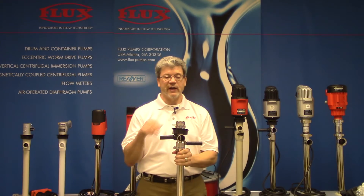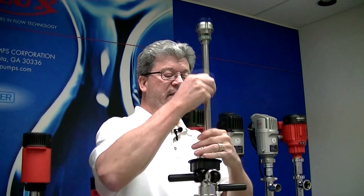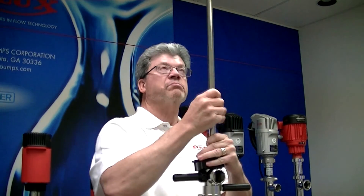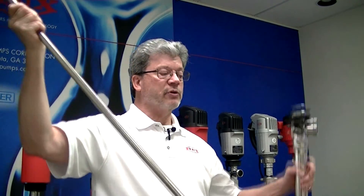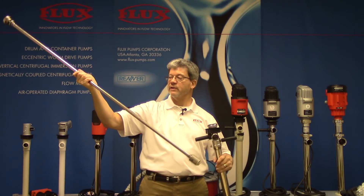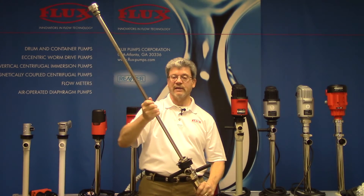Another big advantage of this design is that it has top pull-out. All pumps need to be cleaned or at times repaired, and everything comes out — impeller and all. You have an empty tube and then you have this inner tube assembly with the impeller. It's easy to work on and then it all goes back together.